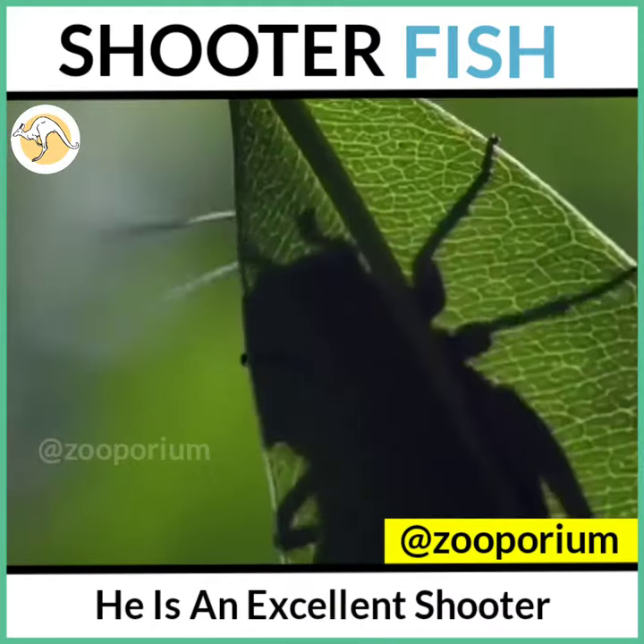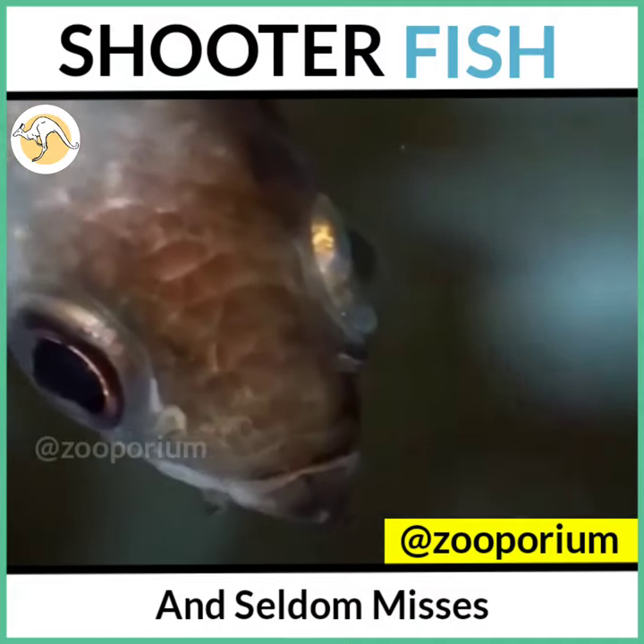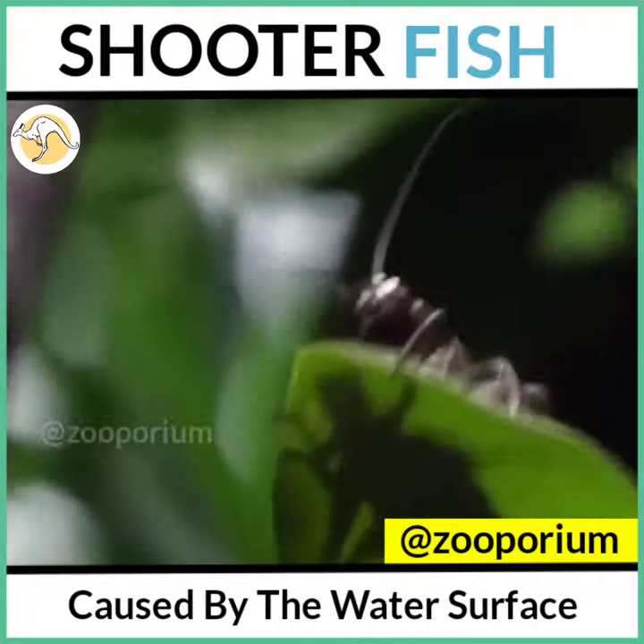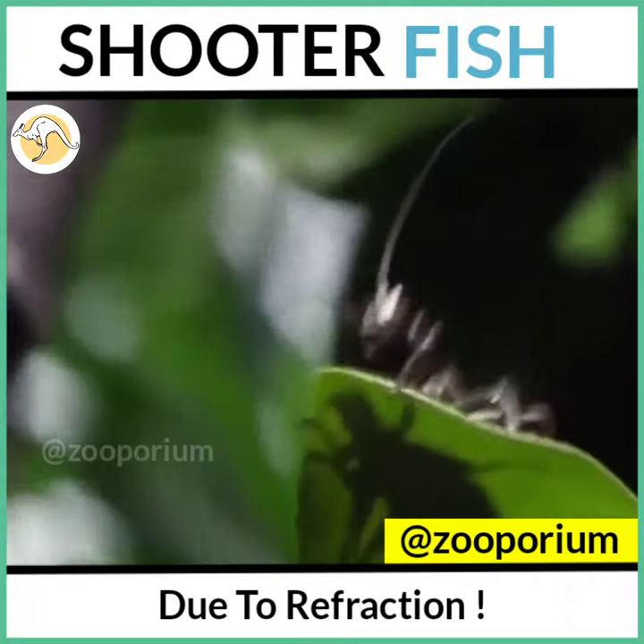It is an excellent shooter and seldom misses, because it is also capable of correcting the distortion caused by the water's surface due to refraction.